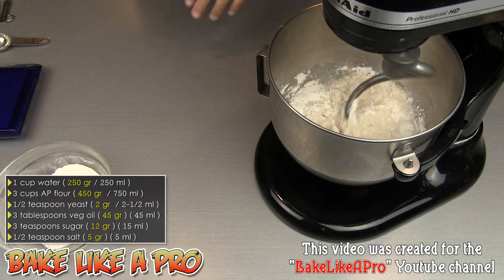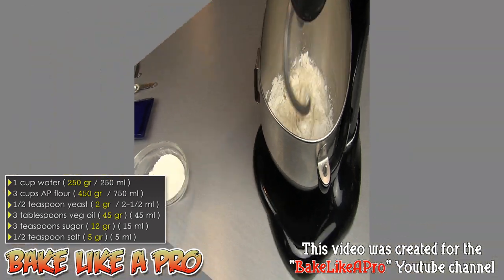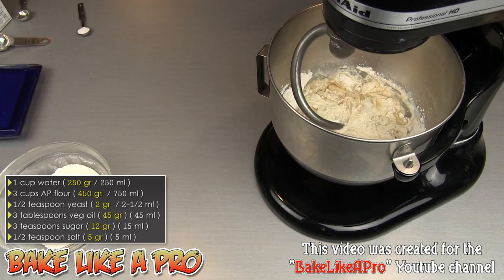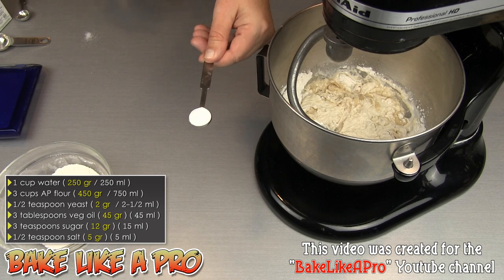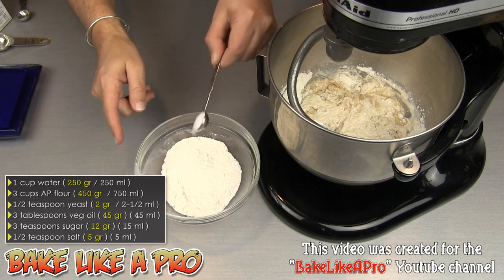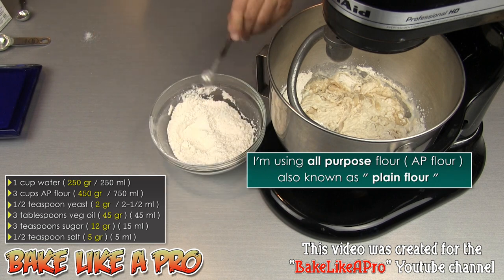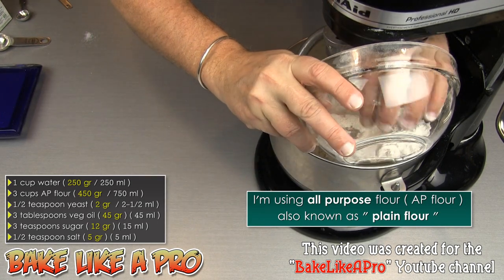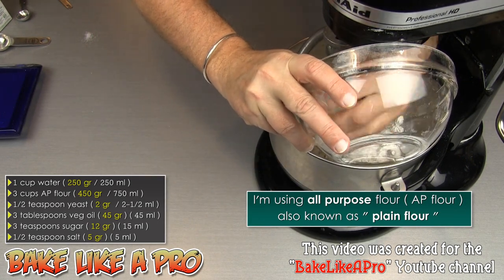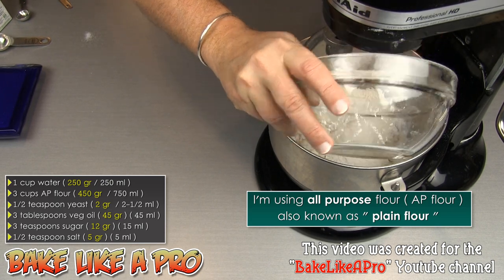I'm going to let this go for about a minute. After about a minute of mixing, I have a half teaspoon of salt that I'm going to pour into the rest of the flour we still need to add. Then I'll get all of that right into the mixer — so that's a total of 3 cups or 450 grams of flour.